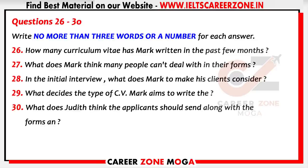He got the idea in America, where it's already big business, and in the last few months alone he's written over 35 CVs. He feels that 80% of job applications received by personnel managers are inadequate in some way.